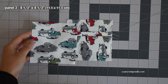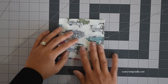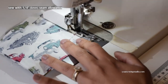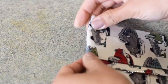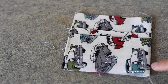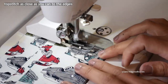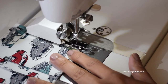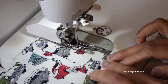Next we're gonna sew the lining of the pocket, so grab panel 2 and lay that right side down. Align all the edges and stitch the right hand side with a quarter of an inch seam allowance. Once done, press the seams open, then fold wrong sides together and press again, then top stitch. Top stitch as close as you can to the edges — about two millimeters or a little less than an eighth of an inch. Once done top stitching, stitch all around the other side edges using about an eighth of an inch seam allowance.